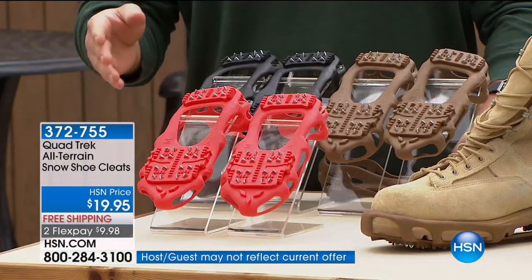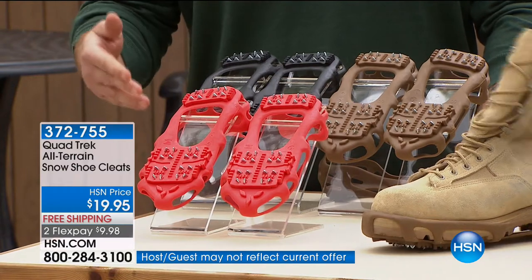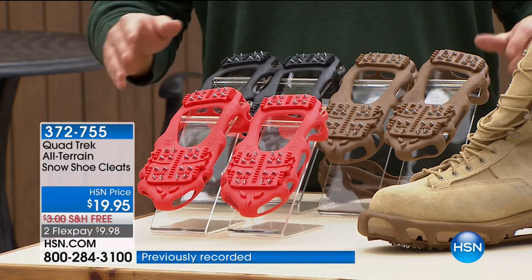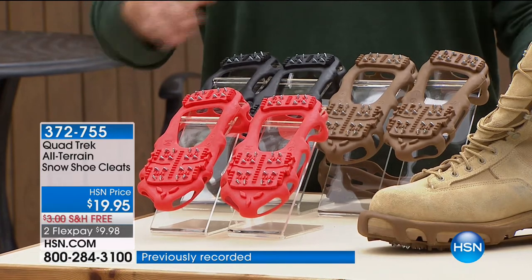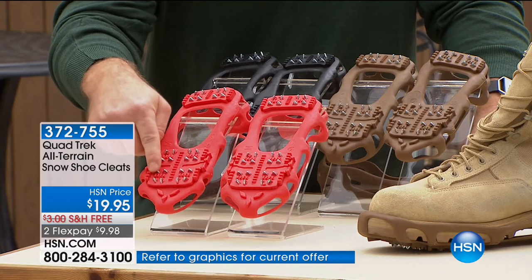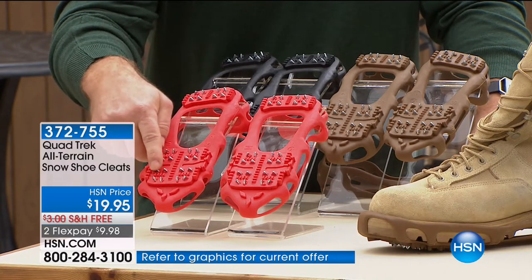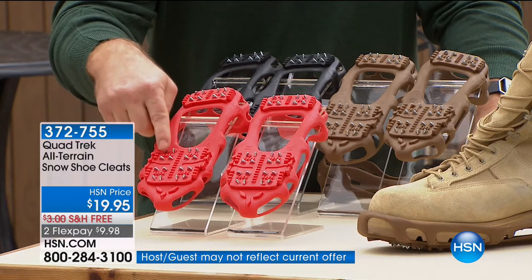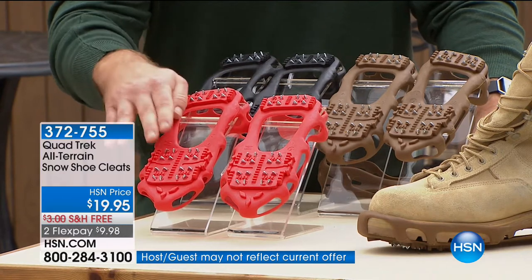It's so popular because it's such a simple solution. Instead of having to worry about buying all different types of shoes, you don't have to worry because of what Quad Trek provides. You have 24 metal teeth that are going to grip and bite the ice. When you're walking on the ice and snow, you're going to feel these teeth grab into the ice so you know you're going to be secured.